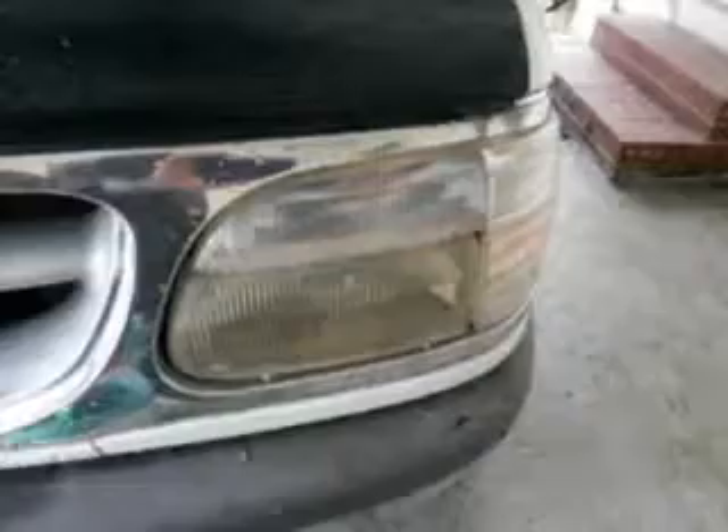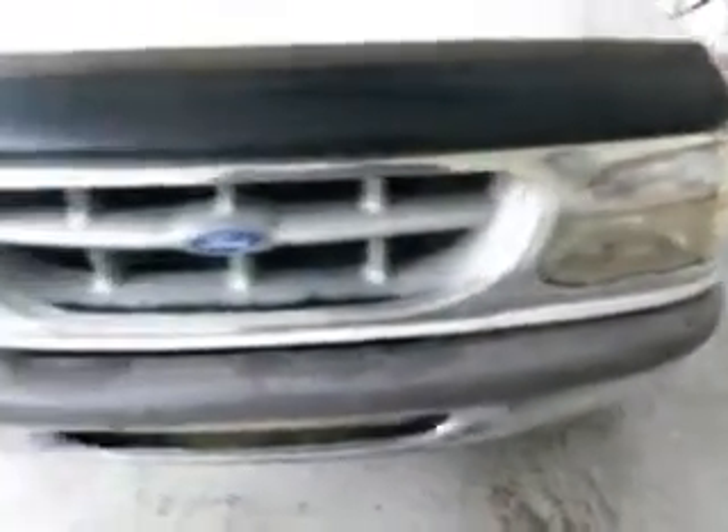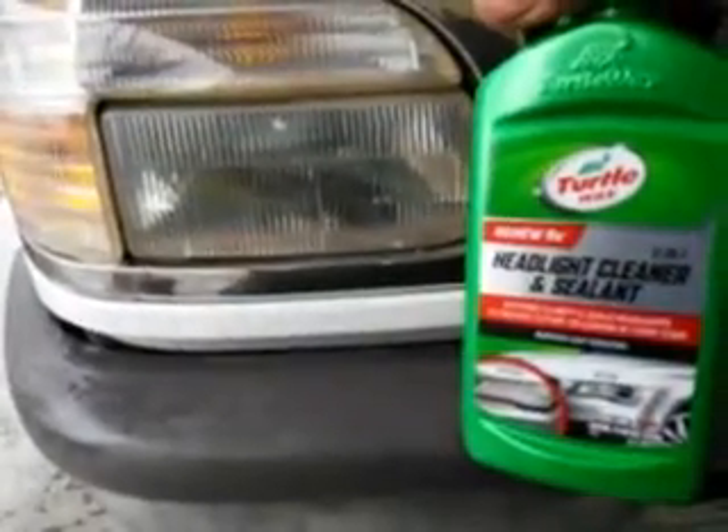See how much better that looks? Let's compare it from this side — this is the driver side where I haven't touched it, and this is the passenger side. See the difference? Big difference. Come back over here — see how yellow that light is on the driver side, and see how much that light cleared up on the passenger side. That's a big turnaround guys. Highly recommend it — the Turtle Wax Headlight Cleaner and Seal. This is a two-in-one, guys.